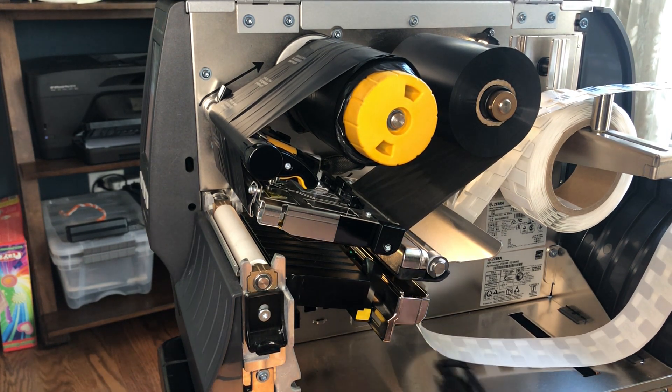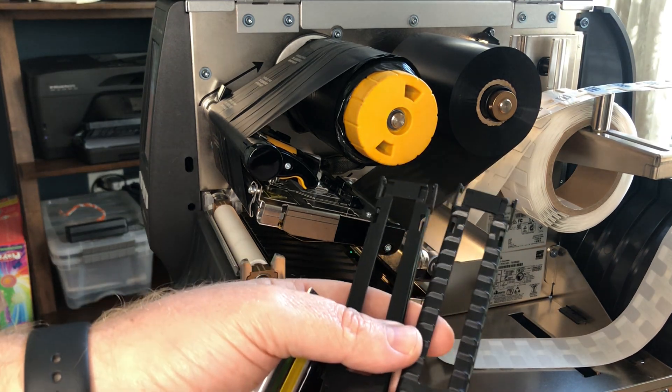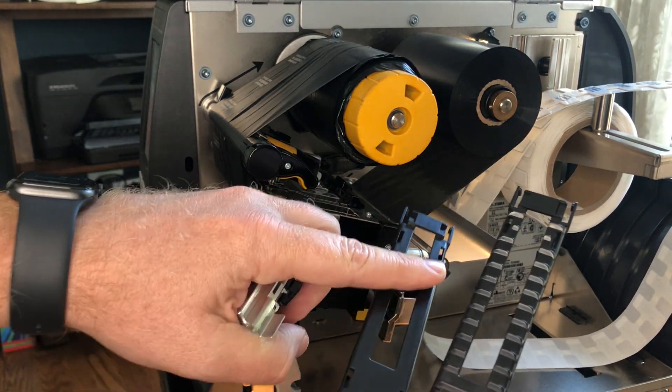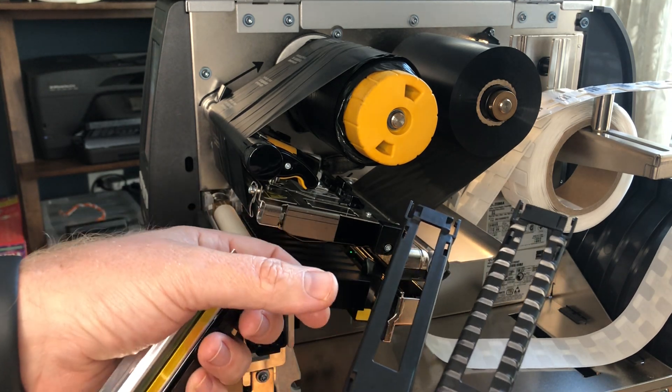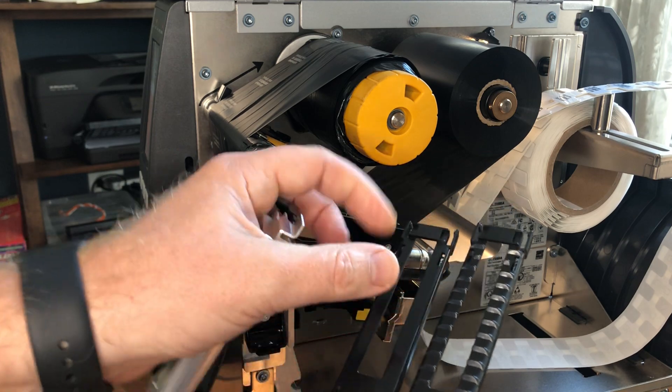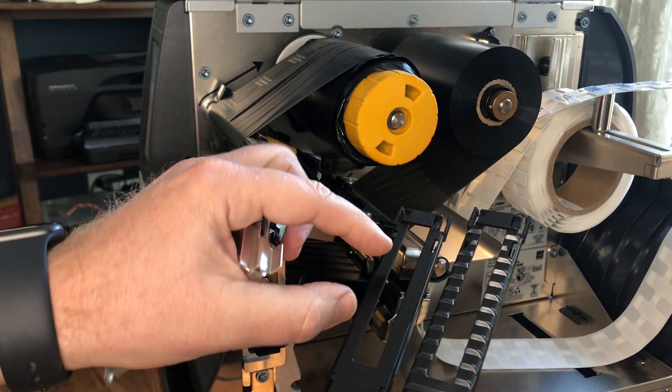On the on metal version, you can see we actually have two versions of this clip. On the on metal version, we don't have these ridges — we just have this flat piece. We've flattened this out, which allows us to feed these thicker labels and also keep the media riding at the correct distance.